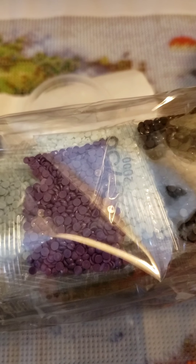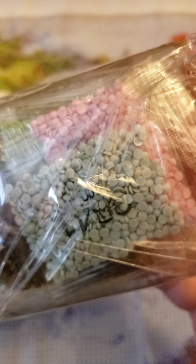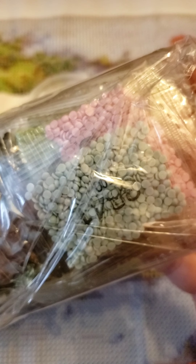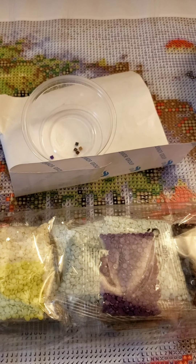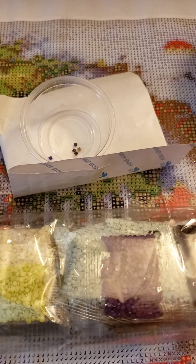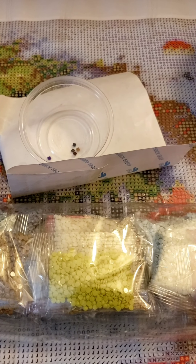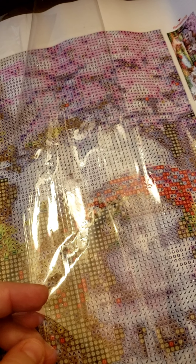This is how your drills usually come — here are some different round ones. They come in a pack like this, and you can see there are numbers on them. They'll be numbered with their DMC color code — D as in dog, M as in Mary, C as in cat — and that's what helps you identify which color it is.